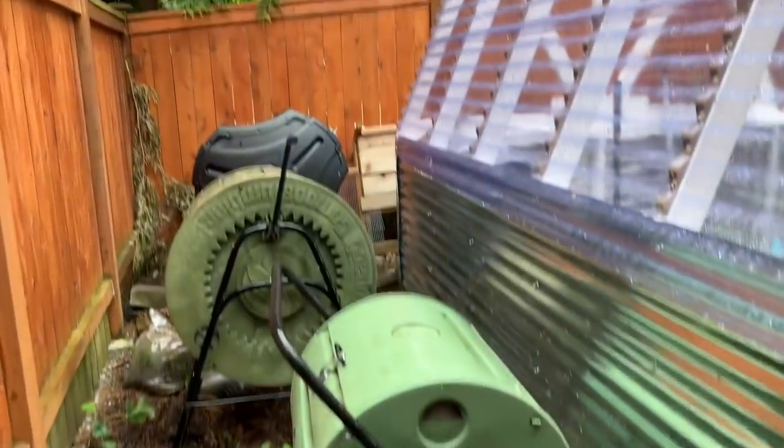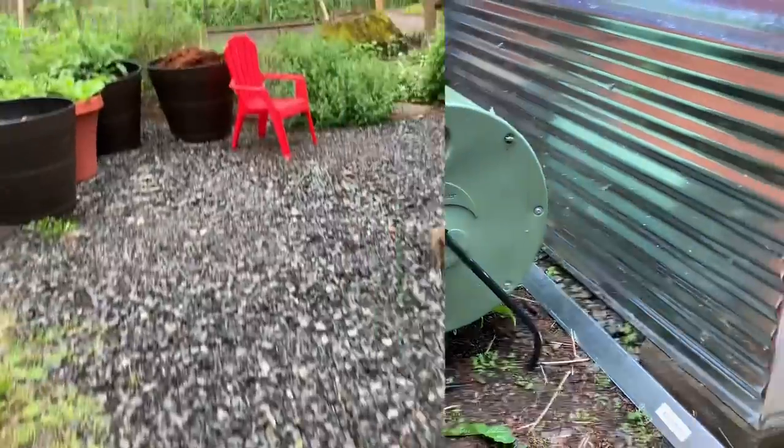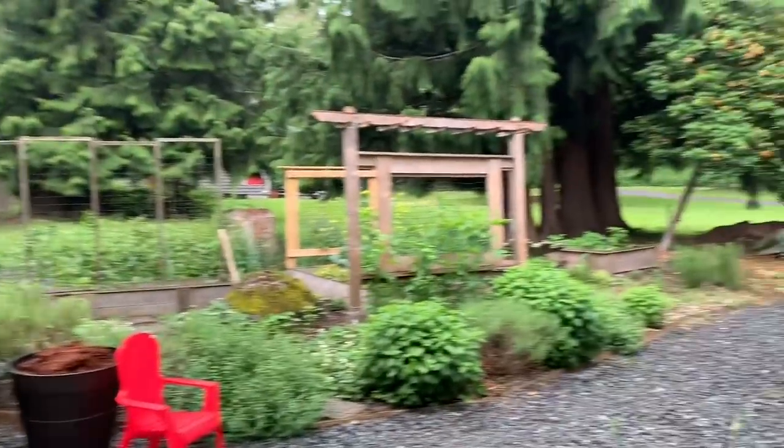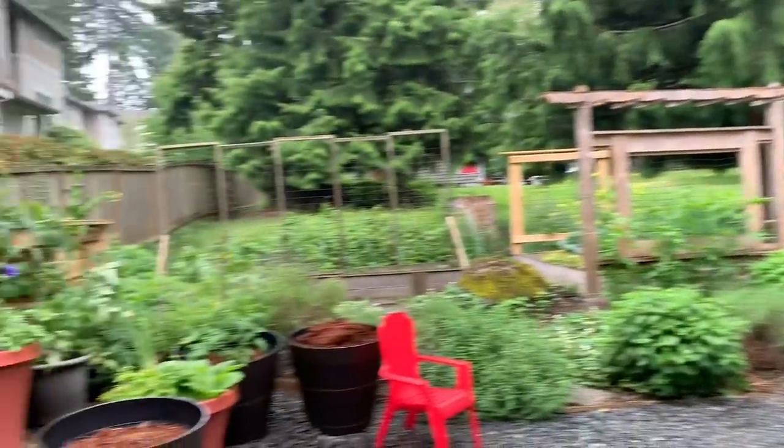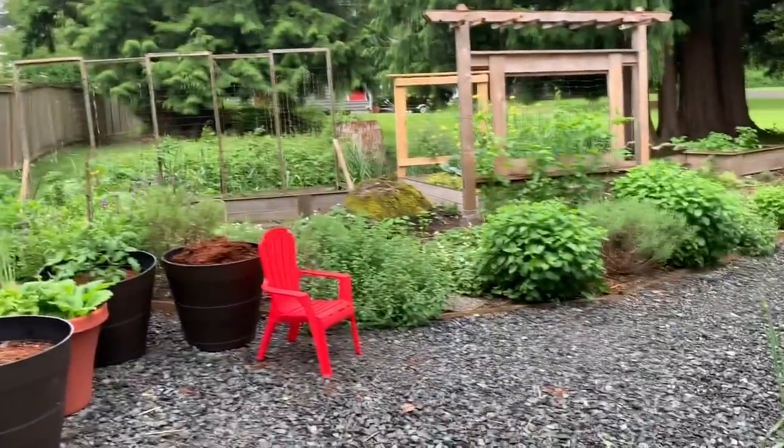Here are the composting tumbler bins. I do compost cardboard — I usually just cut them up into small pieces. Here's a view from afar, and I'll go up on the deck so we can see how it all looks from above.